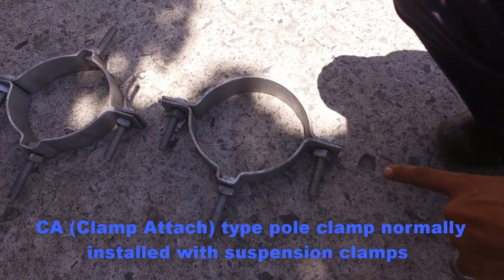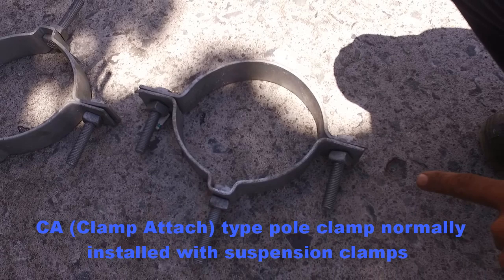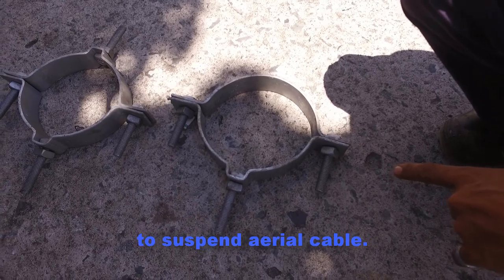CA, abbreviated as clamp attached, is a type of pole clamp normally installed with suspension clamps to suspend aerial cable.